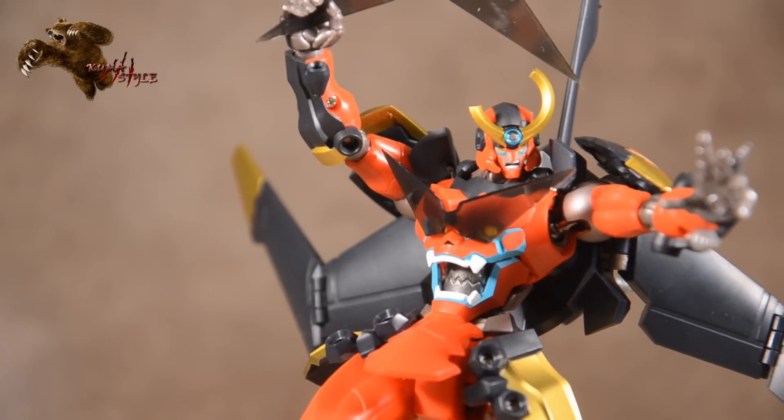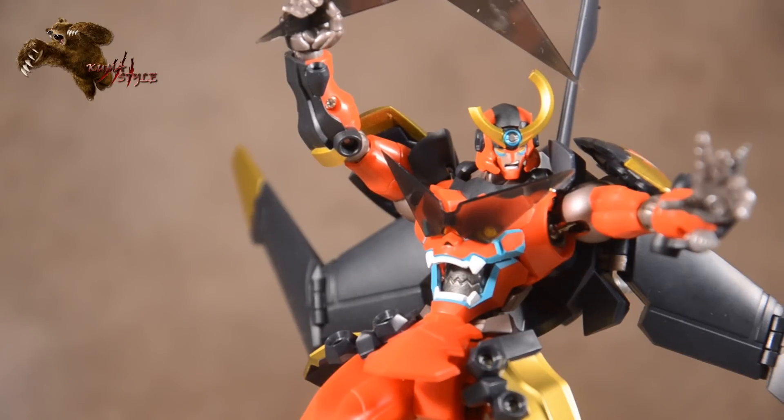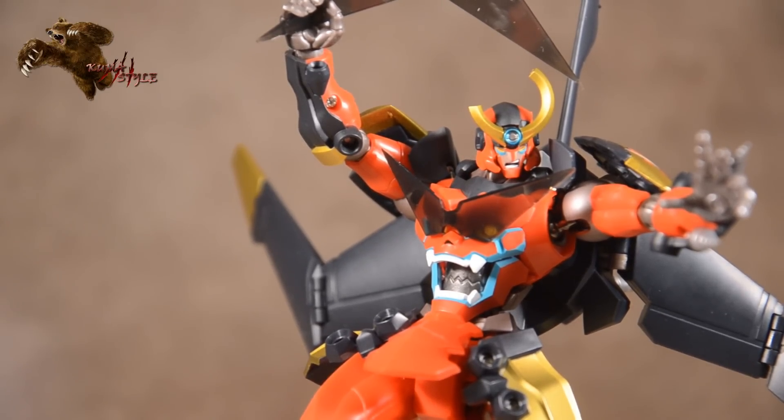Anyway, this has been TJ Duckett with another Kuma Style review. This is Bandai Tamashi's Super Robot Chogokin Gurren Lagann action figure. Hopefully this has been a thorough enough overview for you to decide whether or not to purchase it. I'm open to your questions and comments when you guys get them in hand. Check out the pictorial and written review on this figure at my website, KumaStyleDesigns.com, for more insight and pictures. See you guys next review, and thanks for watching.